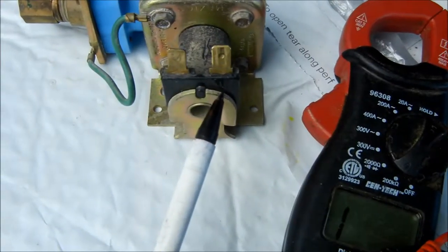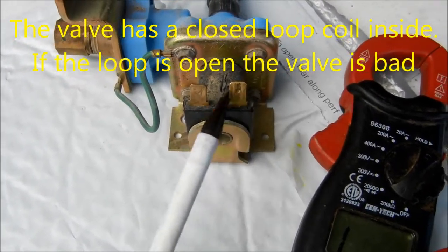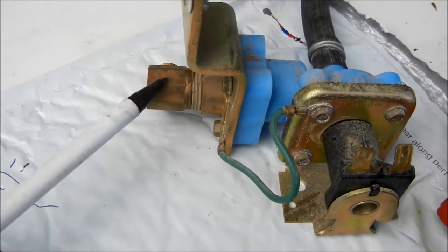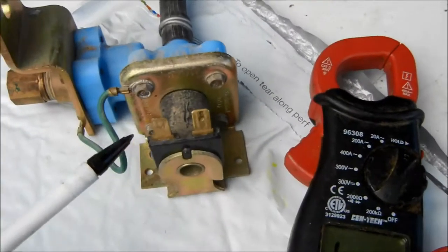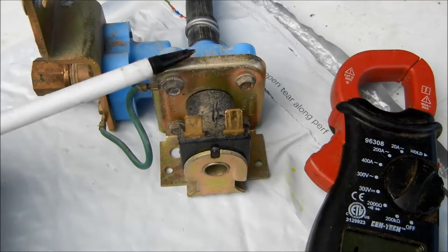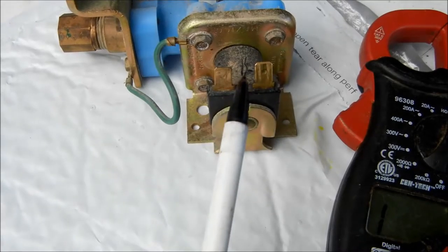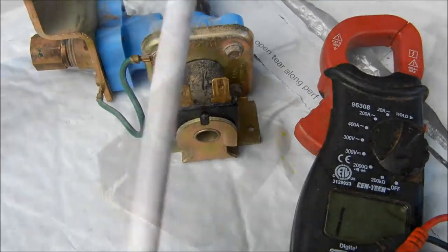Basically this is like a loop inside here. When this loop is energized, it pulls a rod up and opens up the valve to flow the water. On this particular one, this is the dishwasher valve. The water inlet is here and the water exit is here. When we apply 110 volts across this electromagnetic coil, it brings a rod up and opens up the valve to send the water out. That's how that works. You can also energize it with 110 volts if you don't have a meter, if you're careful, and open up that valve.